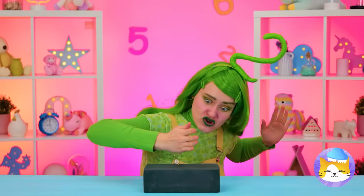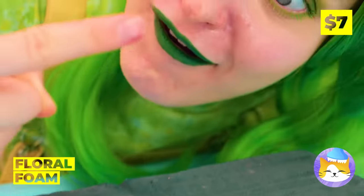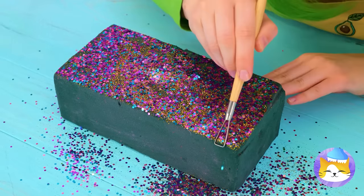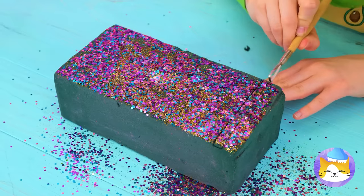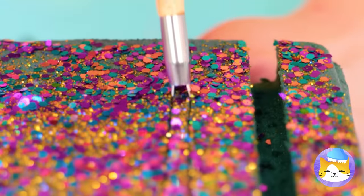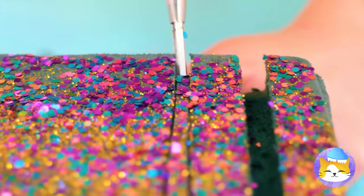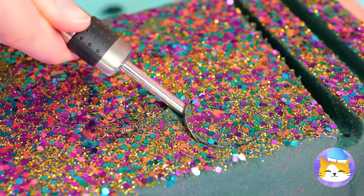Floral foam — it really leaves an impression. So let's add some glitter on top and then cut out some slices. They slide right out too. Why not also make a few scoops?